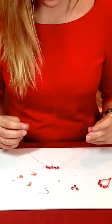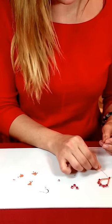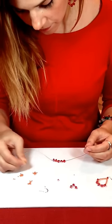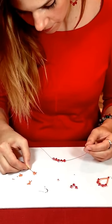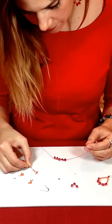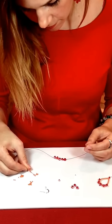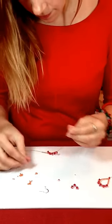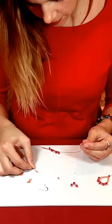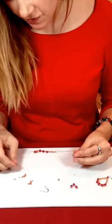Now, to create the raindrop shape, we need to do about 15 of these seed beads on each side of our wire. And onto the other side, we'll string on 15 seed beads.